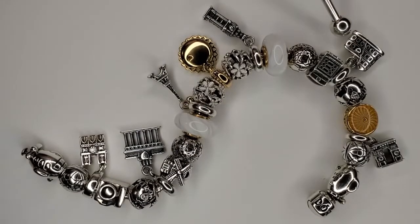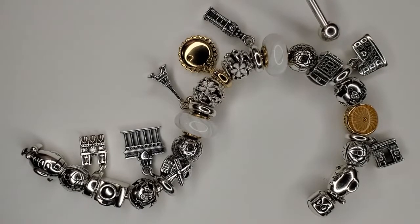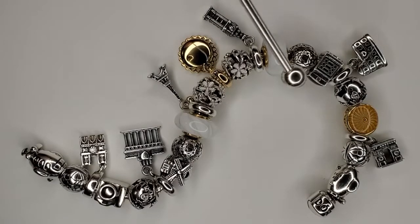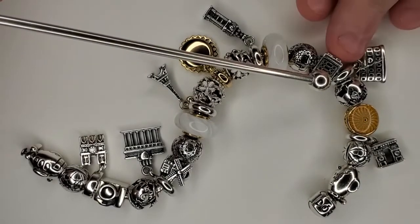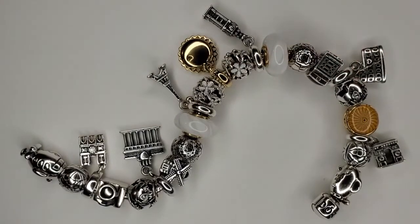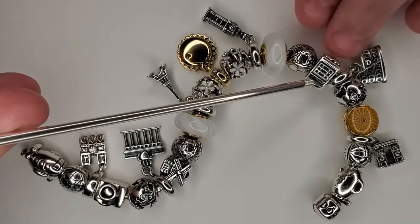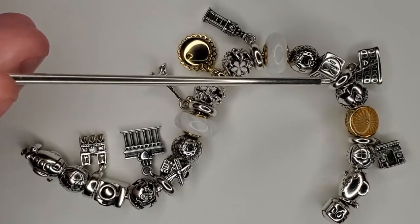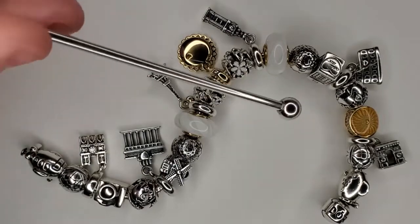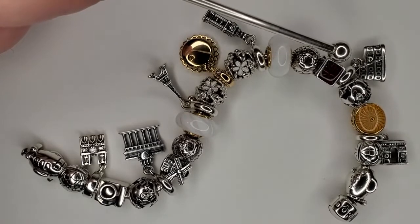Next we do have the Coliseum, then we have the beautiful and iconic telephone booth. There is a heart at the bottom and on one side it does say 'call me,' and on the other side there is the red flag.